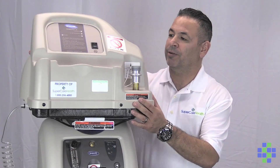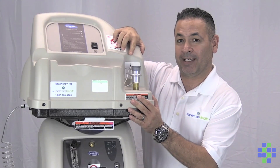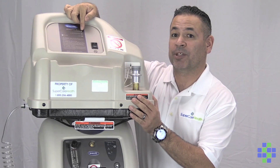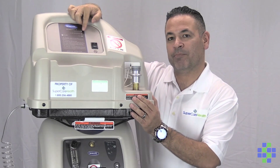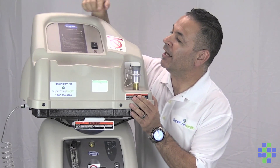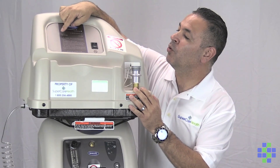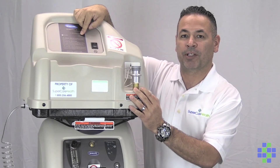So let's talk about the compressor. The compressor has an on-off switch. Right now it's off because we do not have a tank attached to it. We have three lights up at the top. One says 'attention' — if that light goes on, you want to give SuperCare Health a call, as that means there's an issue with the compressor. 'O2 below normal' means it has not reached 90%. Once it reaches 90%, that light should go off, and if you have a tank connected to this port, it should begin filling. A green light should come on as it's filling, and once the tank is full, the light that says 'full' will go on, meaning you've completed filling the tank.